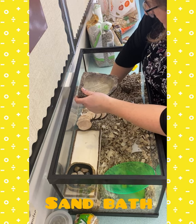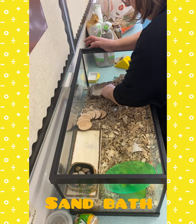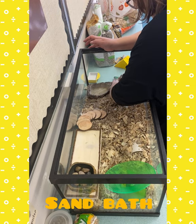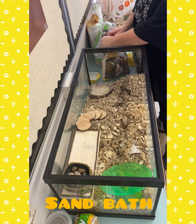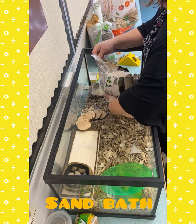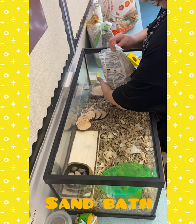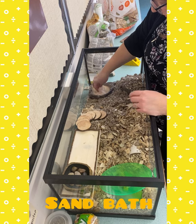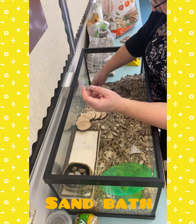Hamsters use sand to dig in, and as you'll see from the video of Speedy exploring his cage that I posted, he does quite like digging in his sand. You can't just put any sand — this is reptile sand. You can get play sand but then you need to bake it in the oven because it could have bacteria growing in it. Reptile sand is already prepared and ready to go. You don't want to use chinchilla bathing dust either — it's too fine and the dust can actually give hamsters respiratory infections.